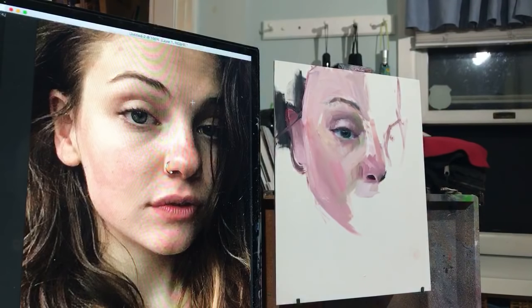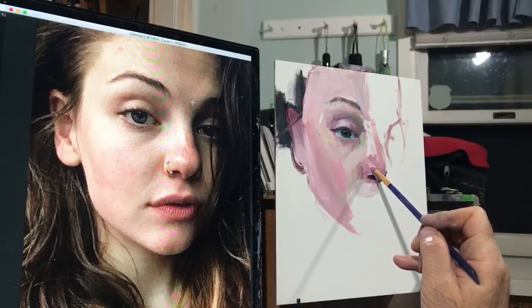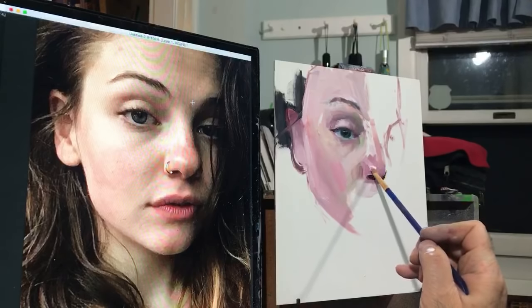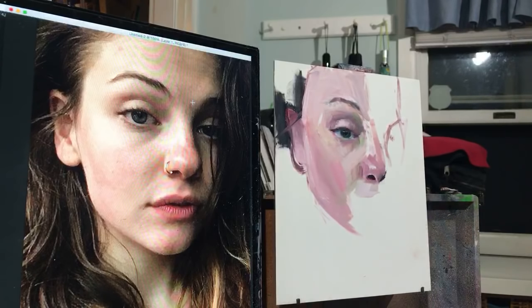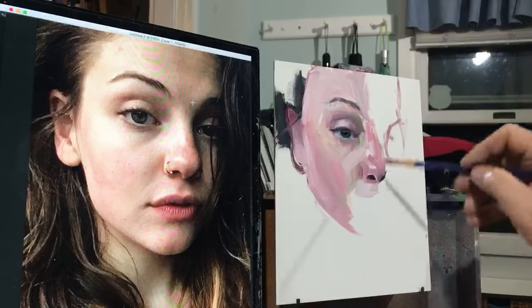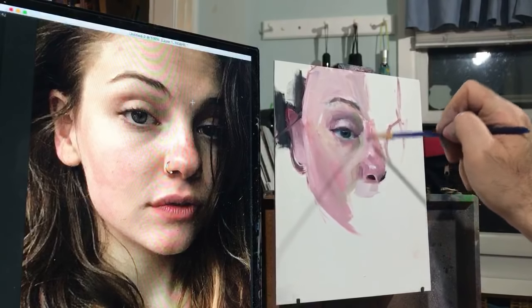I want that highlight in now. Generally I want it to be thicker paint, because I want it not to mix so much with the paint underneath — I really want it to sit on the surface, and that gives it the quality of reflecting light. The same is true up here, but I have to get the dark surrounded before it reads correctly.